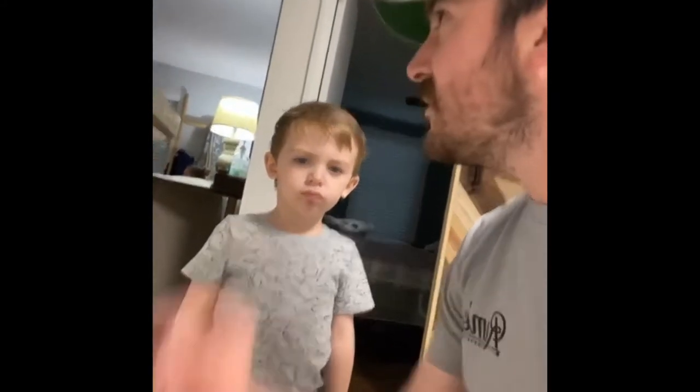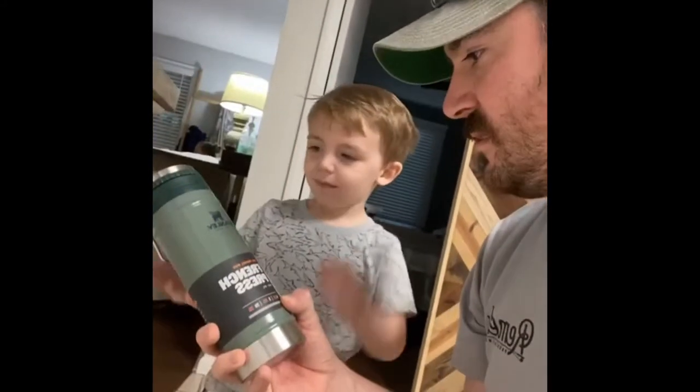So Theo and I have been looking forward to this. What's this, Theo? Can you say French press? We have a travel mug French press from Stanley. We're gonna make some coffee.